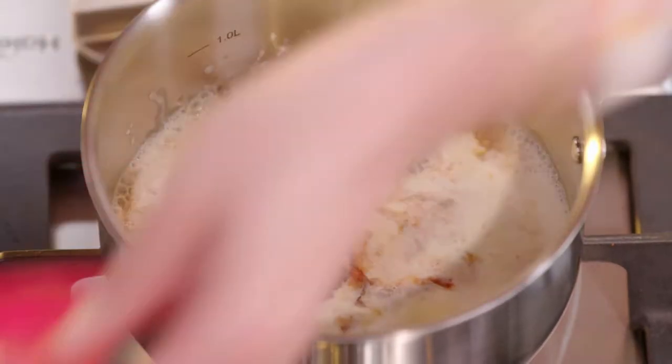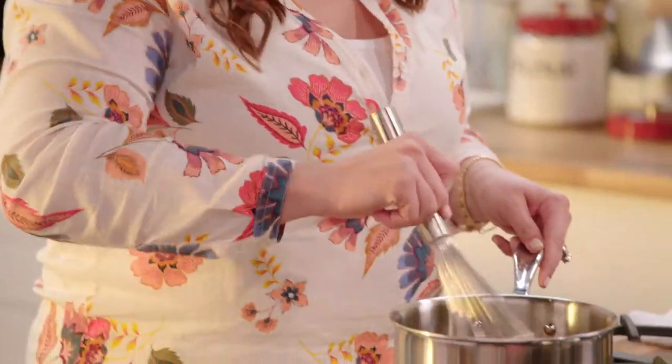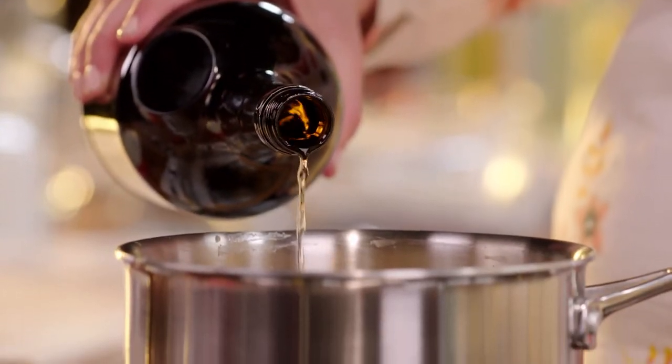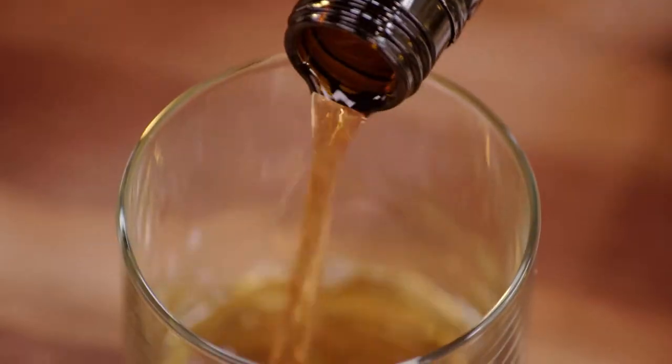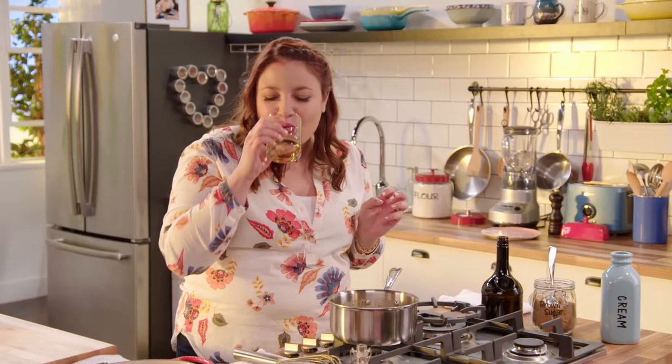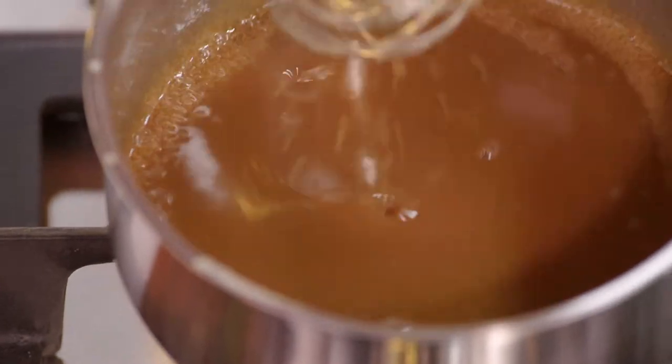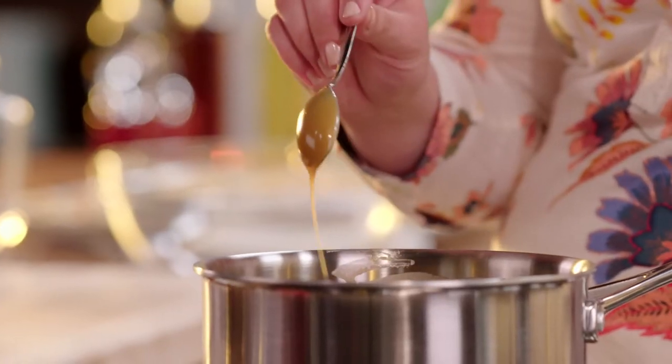Don't get scared — this butter is gonna go in here, but it's really gonna make it rich and luxurious. My last ingredient is really special: just a touch of brandy — a little for the sauce and maybe just a little sip for me. Brandy is really sweet, it's gonna go perfect in this. You know this is ready when it coats the back of the spoon — look at that, how beautiful.